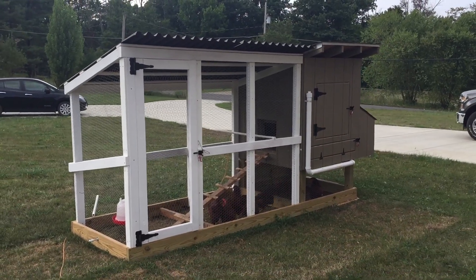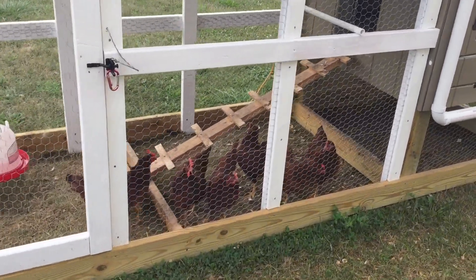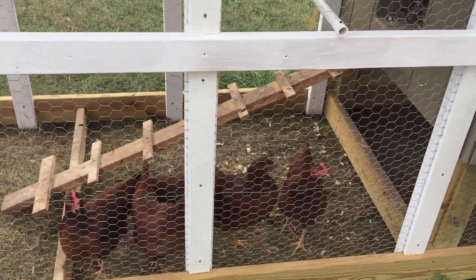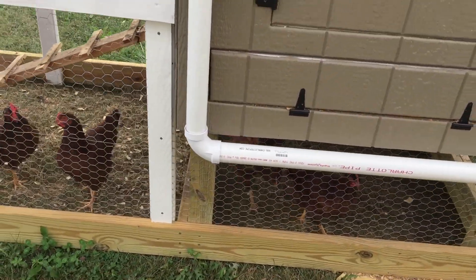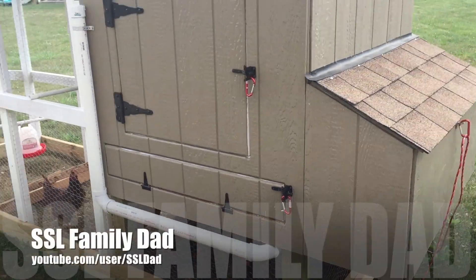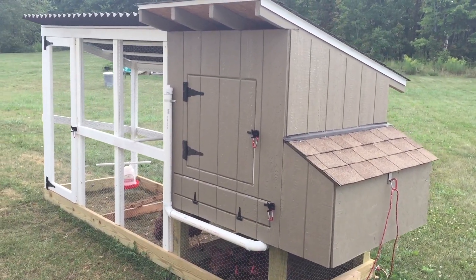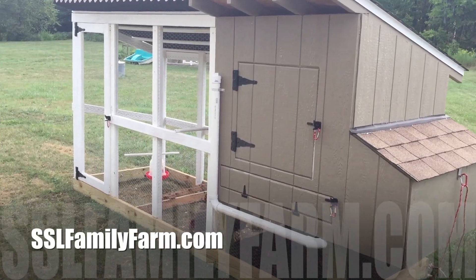I was watching a video from another guy who showed me how to make this coop. So this is the coop I made. I've got six Rhode Island Red chickens and all the girls are now about 20 weeks old. I have them on layer feed now for about two weeks. The whole coop here was inspired by SSL Family Guide — I'll put a link down below to his channel, and he's also got a website where you can pick up plans to make this chicken coop.